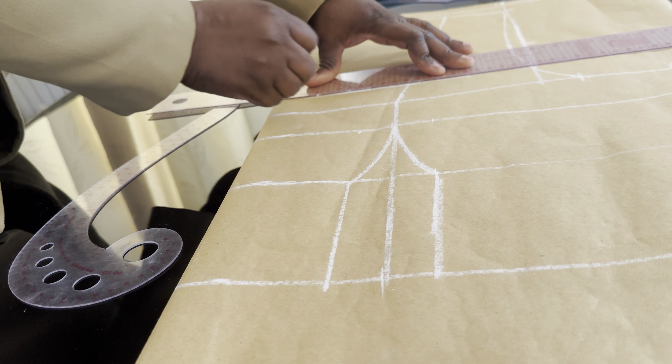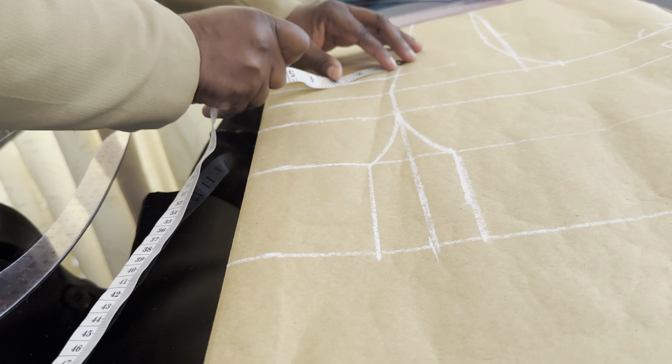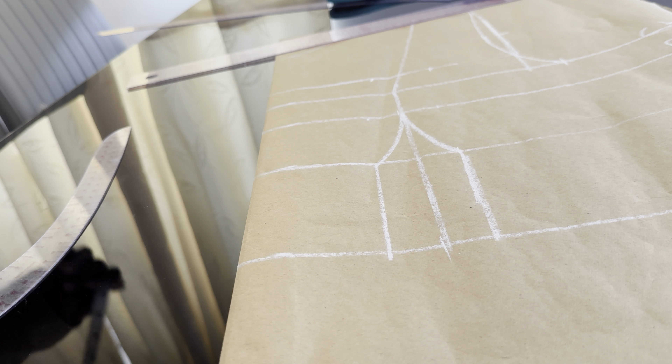Now we are going to come up by one and a half inches. You are going to mark the line, then mark one inch on both sides.